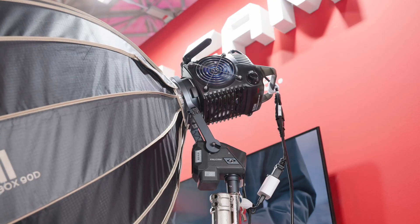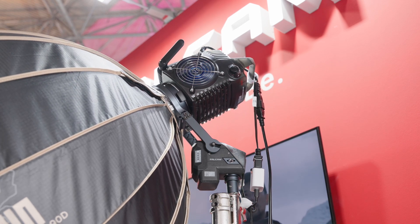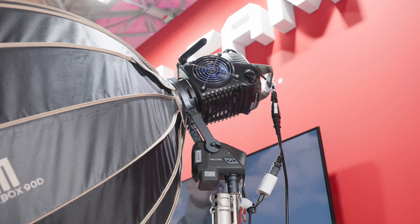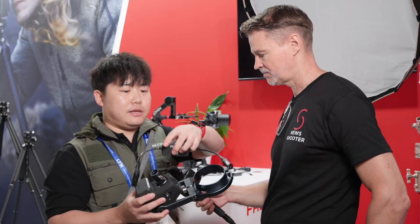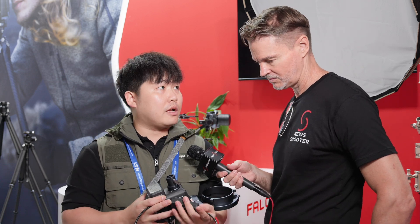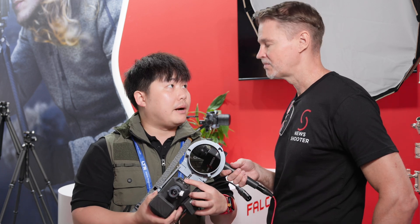In terms of powering — this is a motor so it needs power — how do you run this? So this is just the motor. We have an adapter here: one connection goes to the light, one goes to power, and there's a USB-C port here and also USB-C on the motor. The power can come from the light itself, or you can use USB-C directly from a power bank.